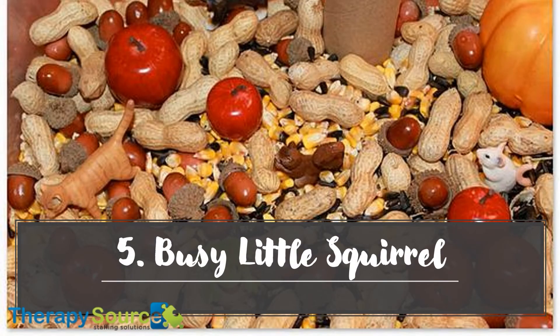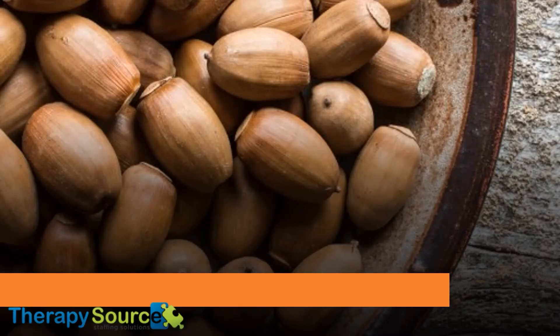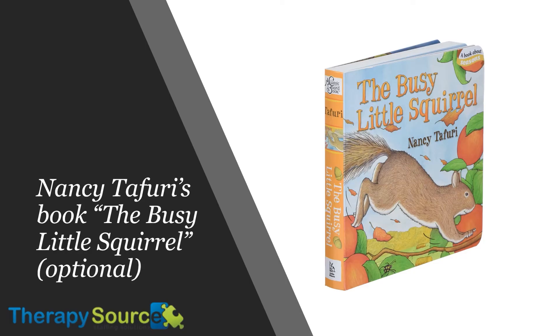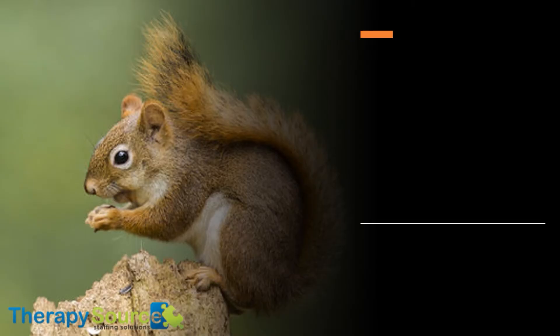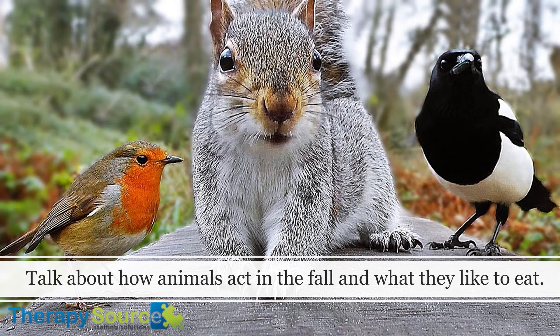5. Busy Little Squirrel. Here's what you'll need: bird seed, peanuts, acorns, small sticks or branches, miniature animals (squirrels, birds, cats, mice, etc.), and Nancy Tafuri's book The Busy Little Squirrel (optional). When appropriate, during pediatric speech or occupational therapy sessions, you may want to introduce this eye-catching bin through the book, but that's optional. The base of this bin is the squirrel's food, so we like unshelled peanuts and seeds of all sizes to offer a variety of textures. Pretend that little animals are looking for food to eat and store before winter. Talk about how animals act in the fall and what they like to eat.